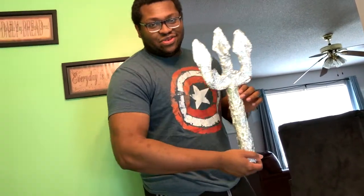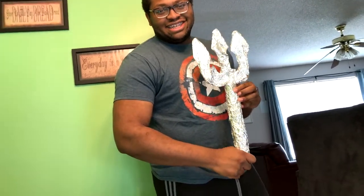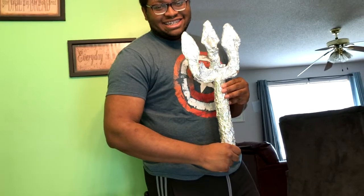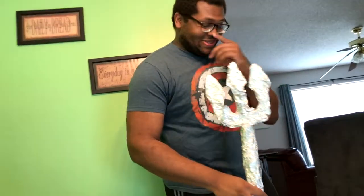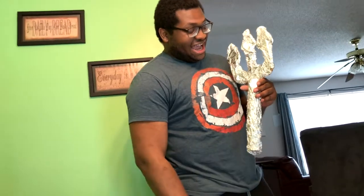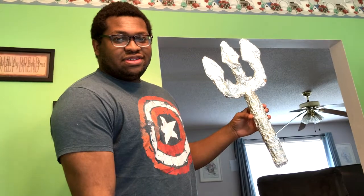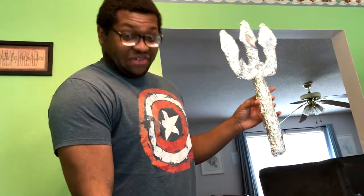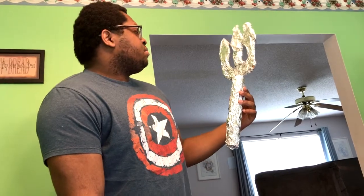Out of all my creations, Nicole, what rating is this one? 'Do you want the honest answer?' That's the only answer I want. 'Like a three.' Out of five? 'Probably like a two and a half.' Two point five out of five? Yeah, it's kind of rough.